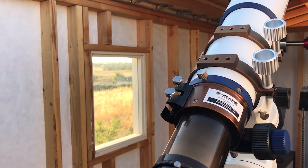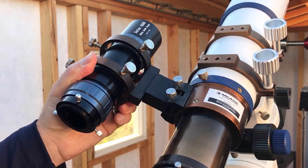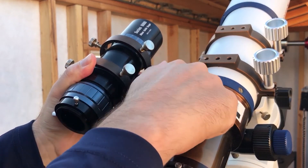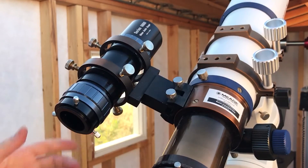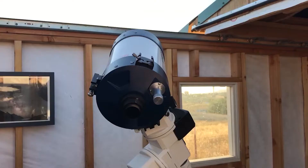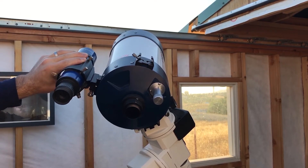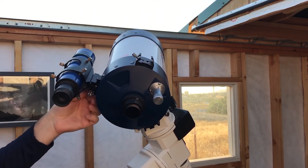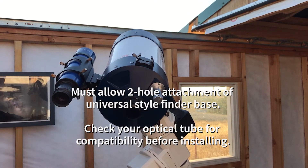The Series 6000 50 millimeter guide scope attaches to your Meade optical tube just like a finder scope would. Depending on your optical tube of choice, you can either replace your existing finder scope with this guide scope or have both installed simultaneously for more flexibility. Our Meade ACF telescopes will allow simultaneous use of both your existing finder and the guide scope, as there are multiple mounting holes available for attaching accessories.